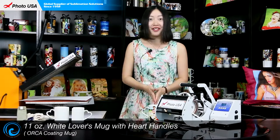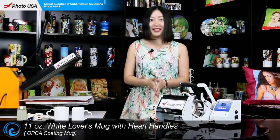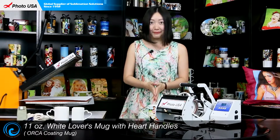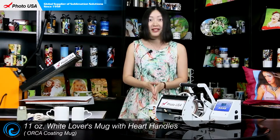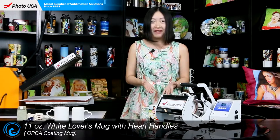Hi, here is Barbara from 4DSA. I know most of the lovers are expecting this coming Thursday. Because it is a Chinese version of Valentine's Day, and many of them are still struggling to make a decision as to which gift to buy.